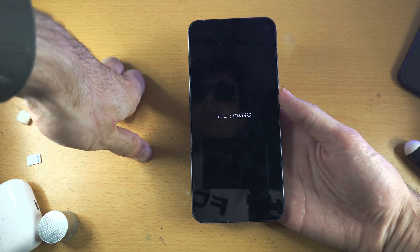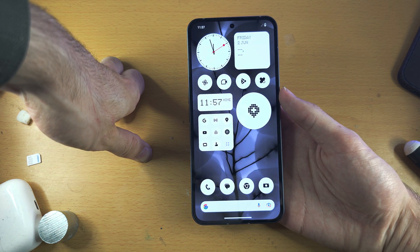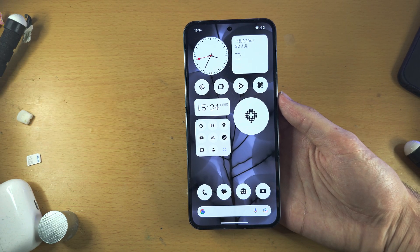If you don't see the logo, unfortunately you're going to have to get your Nothing Phone into repair. See if you can return it or get it repaired for free under warranty. If you found this helpful, please check the description to support the channel — bye!